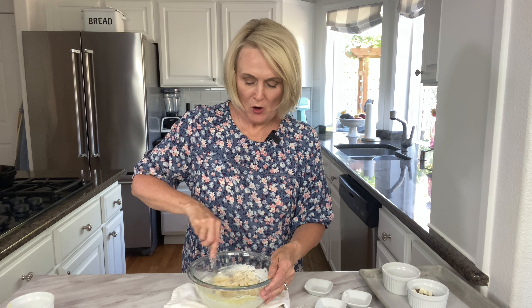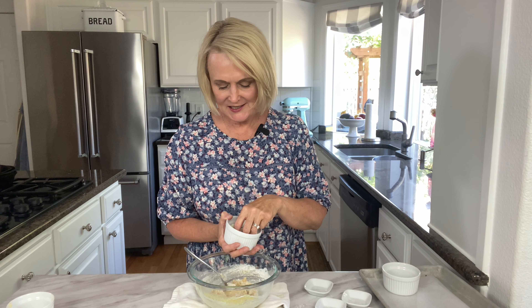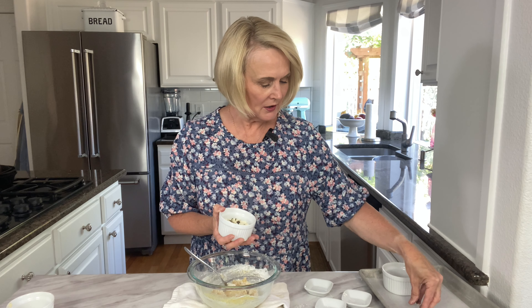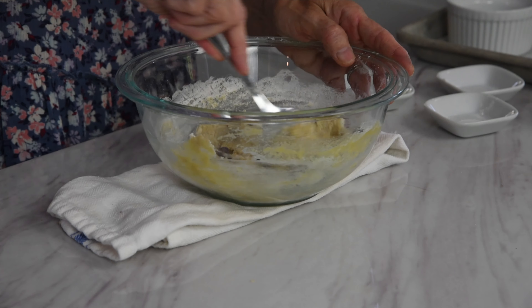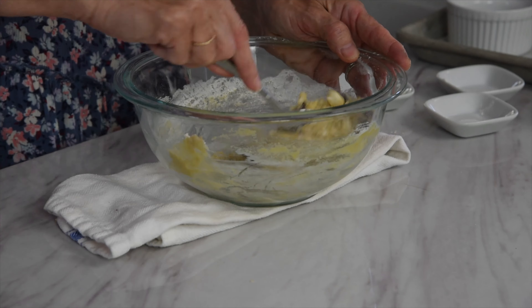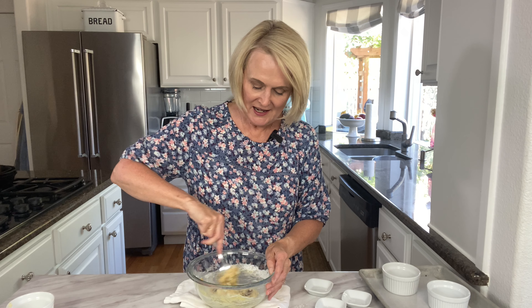Right before I almost get all the flour mixed in, I like to add in my chocolate chips — a quarter cup of chocolate chips. You can use whatever flavor of chocolate chips you like. My favorite though are a combination of semi-sweet and white chocolate chips. I like to take out about six or so chocolate chips and save those to put on the top of the cookie — it just makes for a prettier cookie. Add in the chocolate chips, finish stirring so we don't see any dry flour, and our cookie is ready to bake.